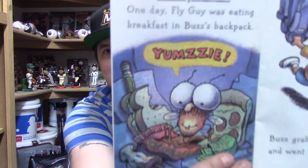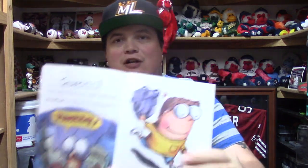Chapter one! Don't worry, we're not gonna read the whole book but I am gonna read a couple pages. 'One day Fly Guy was eating breakfast. Buzz put him in his backpack — yum Z!' He's eating food in his backpack. 'Buzz grabbed his backpack and went to school.' Just got to go to school, everybody make sure you go to school and learn your ABCs.